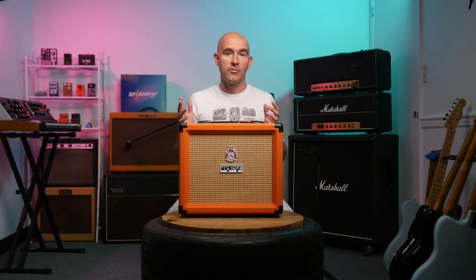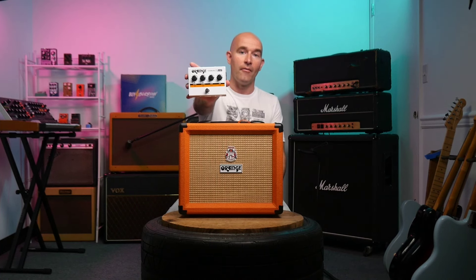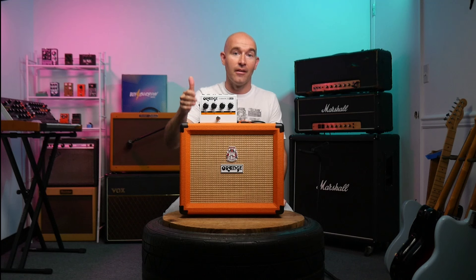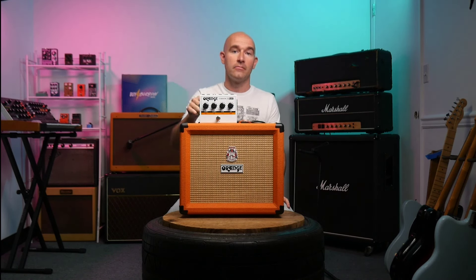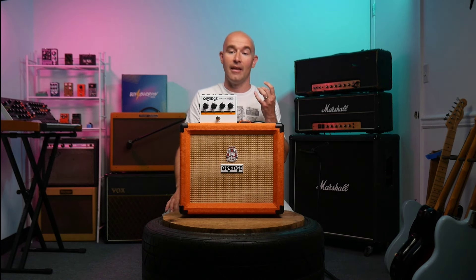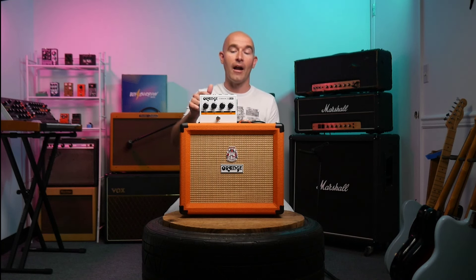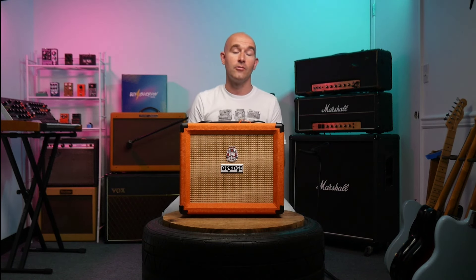Now that we've talked about the history of Orange, let's talk about our three top picks for best entry-level amps. We have the Orange Terror Stamp. What we love about this is it is an actual amplifier in the size of a guitar pedal. This thing has 20 watts of power — you can literally keep it on your pedal board. It has an effects loop, headphone out, and a real preamp tube to help you get that really nice warm tone. One of our absolute favorites.